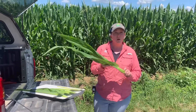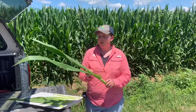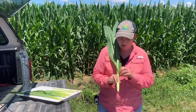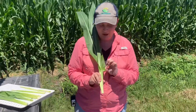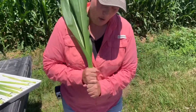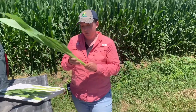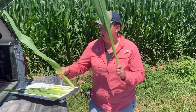So here's how you know if you're getting close to that timing in your field. We call this the leaf unrolling method. What you're going to do out in the field is walk out and look for the highest, most expanded leaf collar in your whorl. Then you pull those leaves straight out of the whorl and simply unroll the leaves.